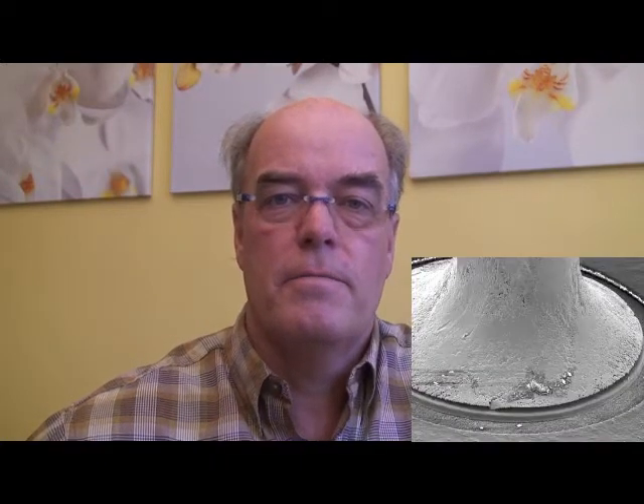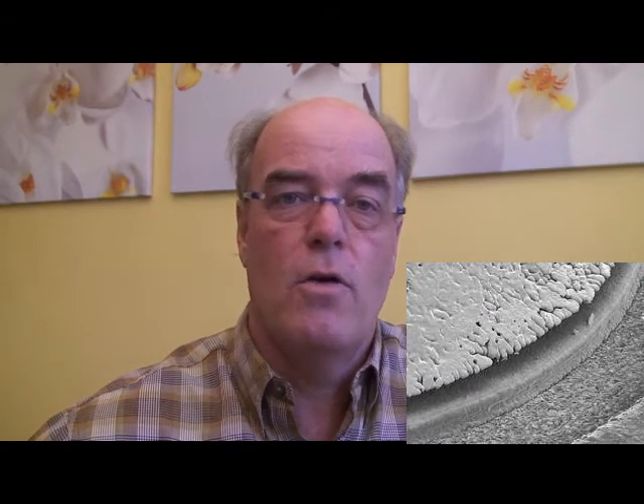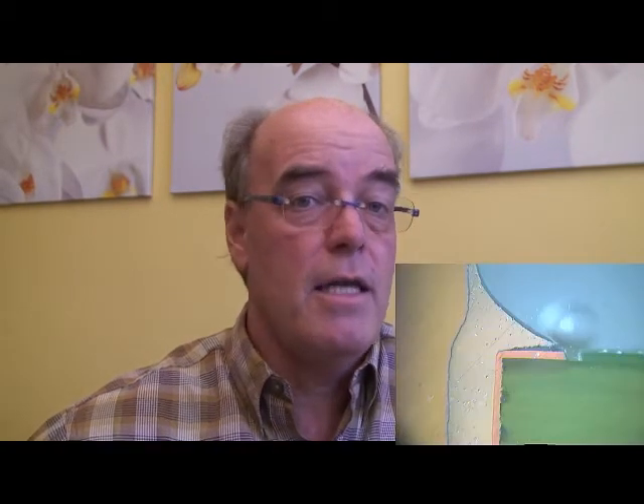Hello and welcome to Defect of the Month. My name is Bob Willis. Defect of the Month is taken from the NPL defect database. This month let's talk about fillet lifting. Fillet lifting is associated with lead-free technology, however it has also been seen associated with pad lifting on very thick multi-layer boards in the past with tin-lead technology.